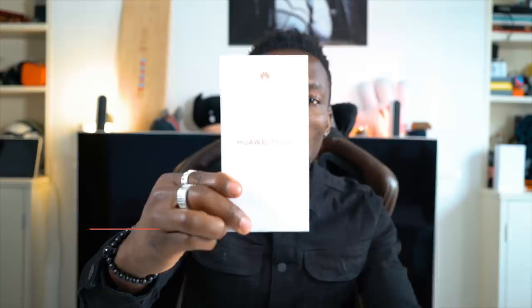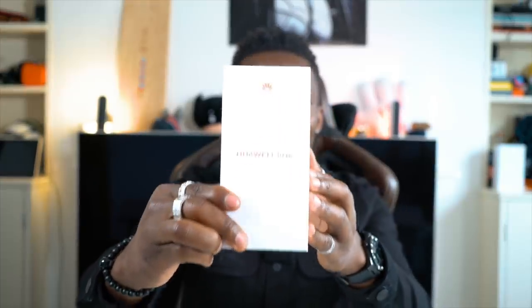How's it going everyone, it's GadgetsBoy and welcome to another video. Now if you're on the market for a smartphone that's not going to break the bank, whilst offering you some amazing features, then maybe the Huawei P30 Lite right in my hand might be just the one for you. Let's unbox it and see what it's all about, let's see what you get in the box and check out some of the features.